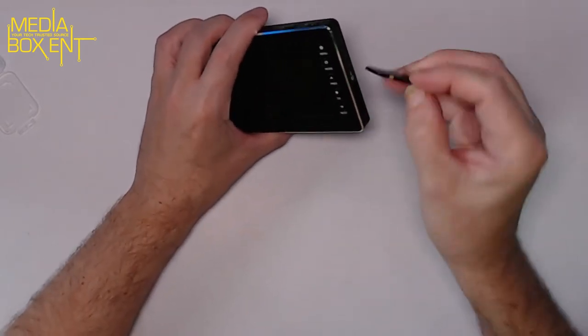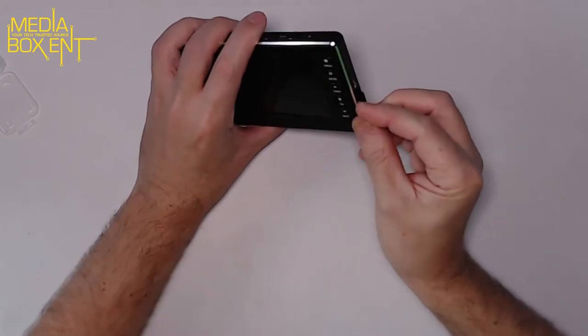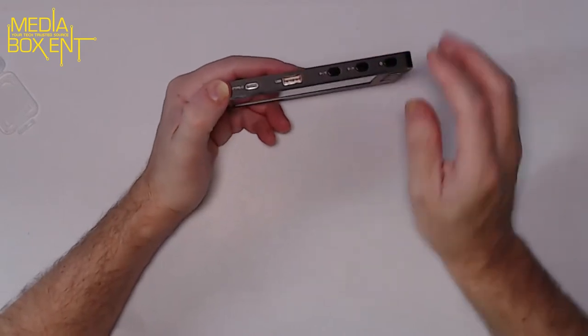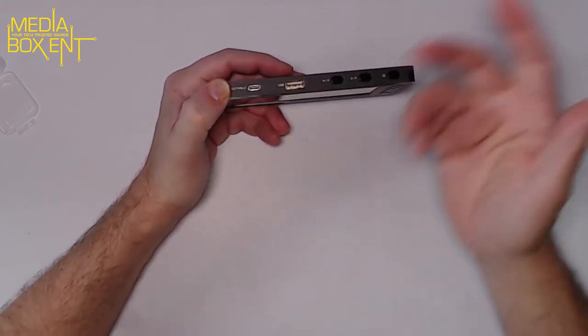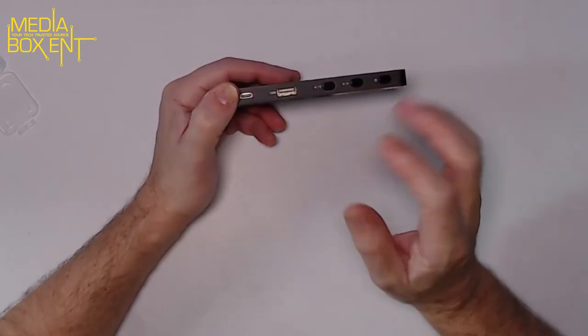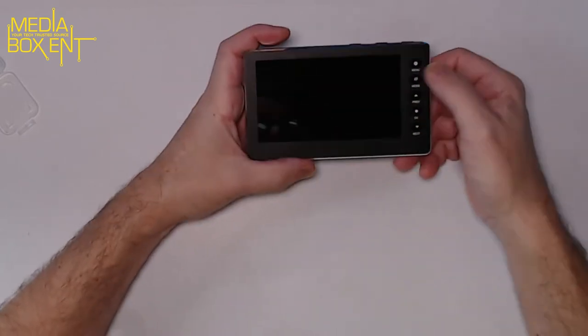Insert the SD card right there — make sure you format it the first time. On the top there's a Type-C port for charging the device. There's also a tunnel port to record, but I wouldn't recommend that — I prefer to record via the SD card. There's your volume control, power button, and the front menu mode button.